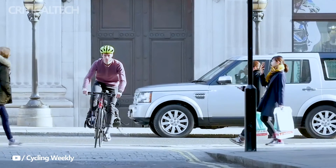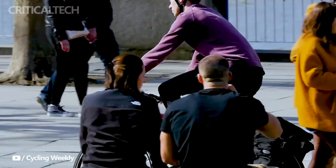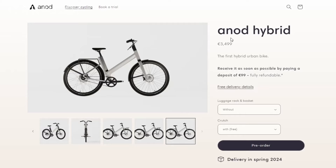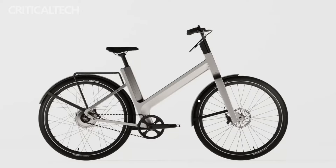Whether you're a daily commuter or an occasional weekend rider, the technology behind e-bikes is evolving to make your rides smoother, smarter, and more sustainable. Entering the ever-expanding e-bike market is Anod's latest creation, the hybrid e-bike. What sets it apart from the crowded field of e-bikes is its innovative combination of supercapacitors and lithium-ion batteries.